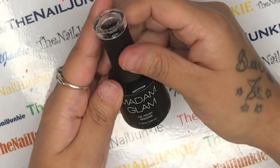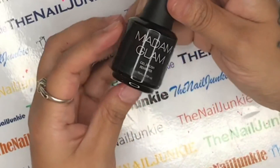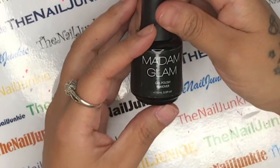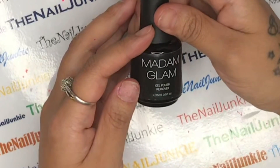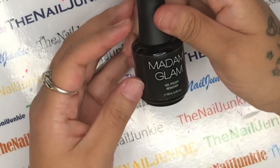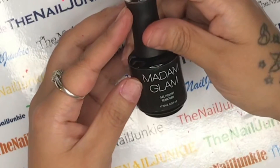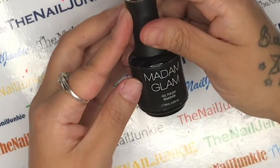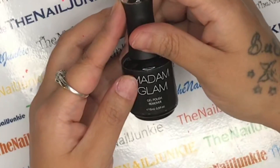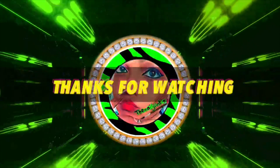Contact Madam Glam if you have any problems - it's not that hard, it's actually easy and super safe. I had no allergic reactions, no itchiness, no irritation, no swelling. It didn't even stink - it felt like I was just putting on top coat. The texture it left on my thumb was very smooth, not rough like when you usually peel off gel polishes. I really like this stuff and I hope you guys loved this video. Thank you for watching - have a wonderful day, I love you all, see you next time!